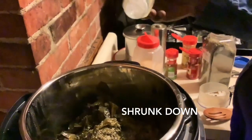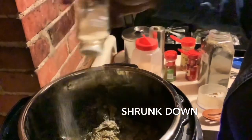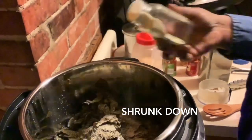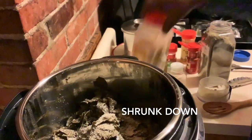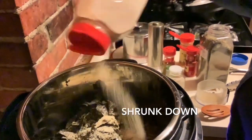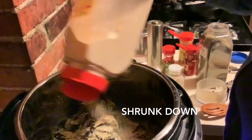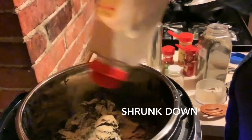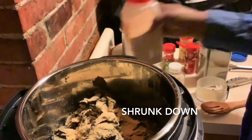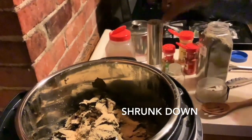I'll add about a tablespoon — well, a teaspoon — of each seasoning. I go heavy with the garlic because garlic is my friend, I love garlic. So probably a tablespoon of garlic, and a teaspoon of each of the others.